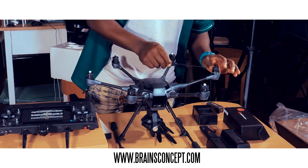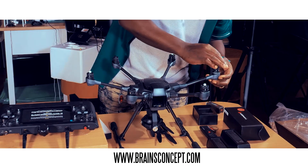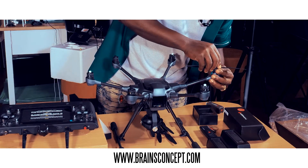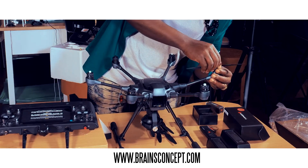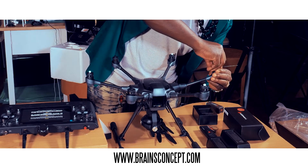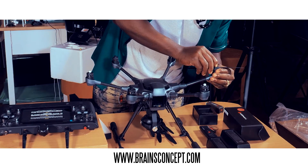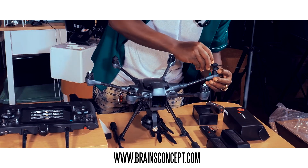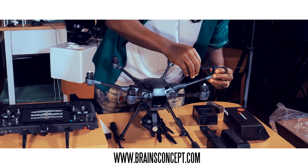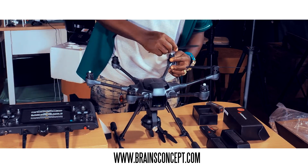When you want to mount the propellers, make sure you follow the color codings — this black nut has to go on the black motor arm. You put it down and turn it to lock. When you get that clicking sound, you know it's locked. If you want to remove it, press down and turn the other way — it comes right out. It's very easy. Put it there, press down, lock it — you get a clicking sound and you know it's locked in place.